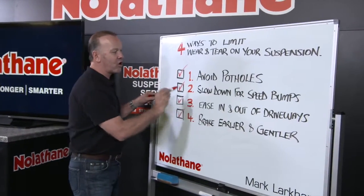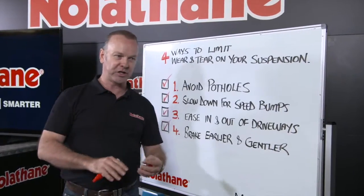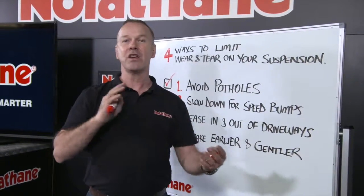And finally, brake earlier and gentler. The brake pedal is not a light switch — don't treat it like a light switch. Ease your brakes on, ease them off. And the same goes for your accelerator: ease it on, ease it off.